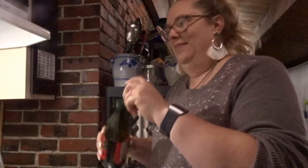Good evening! Tonight's dinner is going to be an Easy Cheesy Keto Casserole.